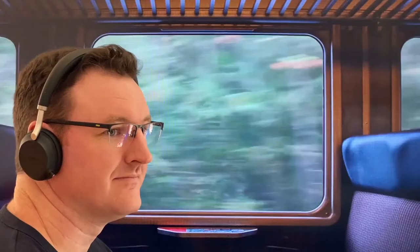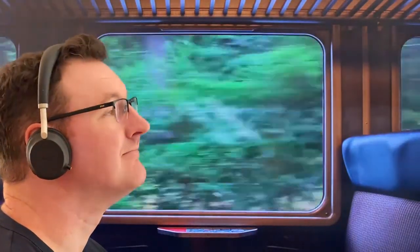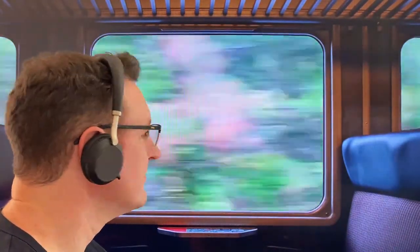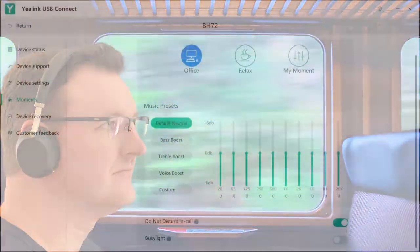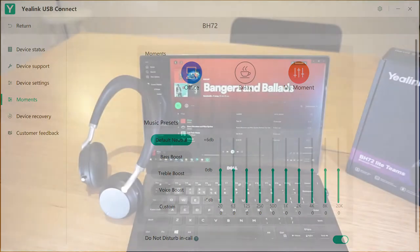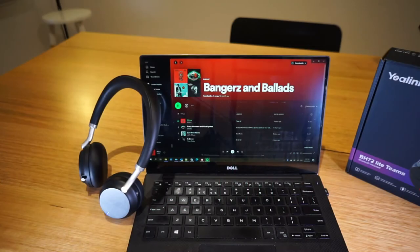One of the selling points of the BH72 is its ability to function as both a headset and headphones. For music listening, I find it has a tight soundstage, good bass response, and reproduces across the frequency spectrum pretty well. The Yealink Connect app also has an EQ section allowing you to adjust treble, mids, and bass. The parametric EQ isn't exactly subtle, and I couldn't really find a better setting than flat. However, if you want cranked bass or treble, this feature is for you. These will definitely do as commute headphones, for ballads or bangers alike.